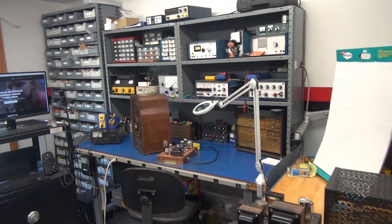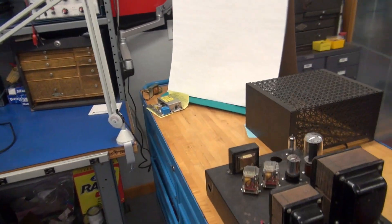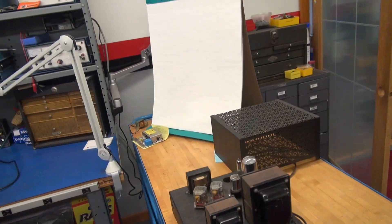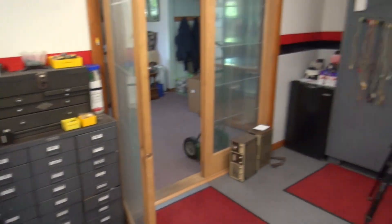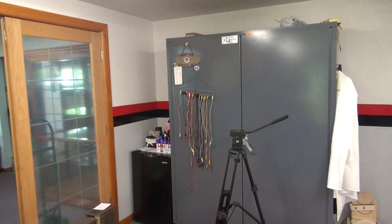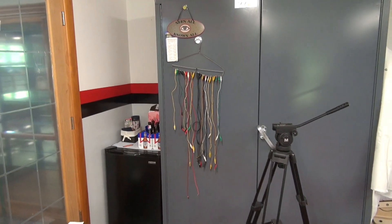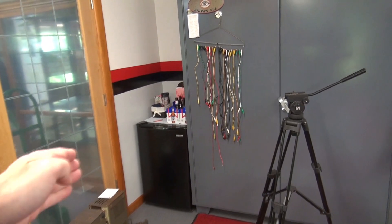This is the main bench that you see on my YouTubes. This cart here is also supposed to be a mobile work surface and it's also kind of turned into horizontal storage. Got my hardware bins over here, and over that way is my big parts bin for repair of fender amps and ham radio equipment.